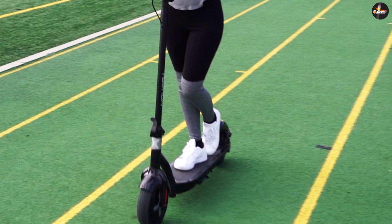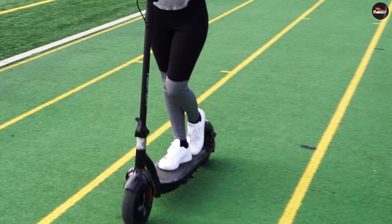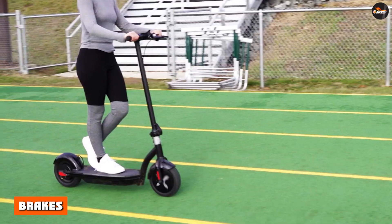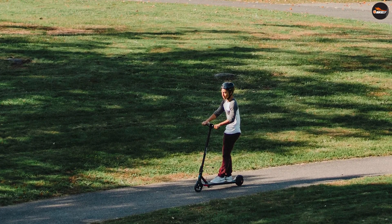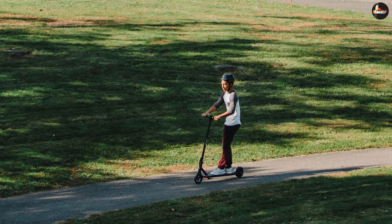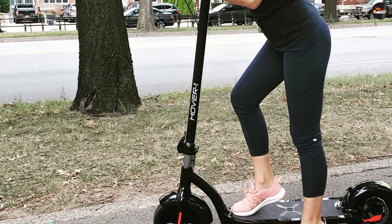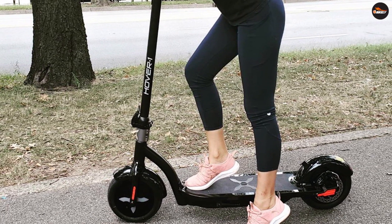Brakes: the rear disc brake is controlled by a lever on the left handlebar. It feels too weak, even after tweaking it, and that's a real problem because this scooter is quite fast. Many users have had to drag a foot along the ground in a last-minute attempt to stop in time. In other words, this is not a scooter that will stop on a dime.